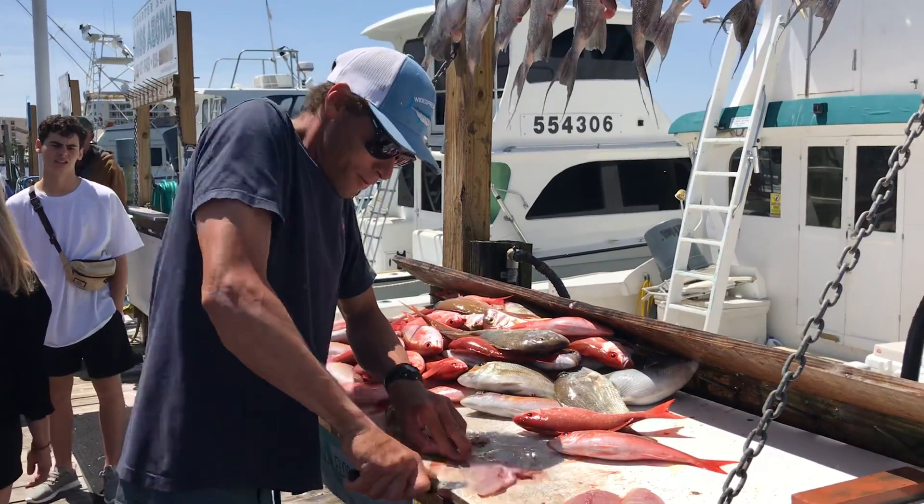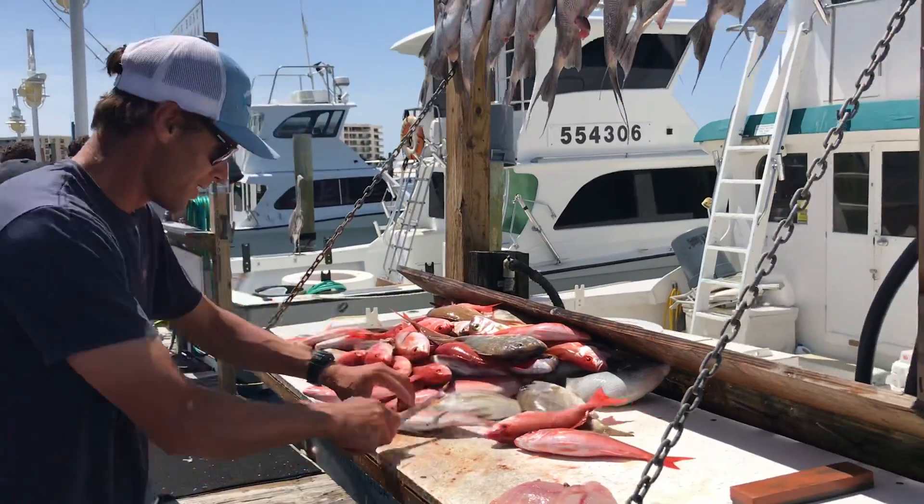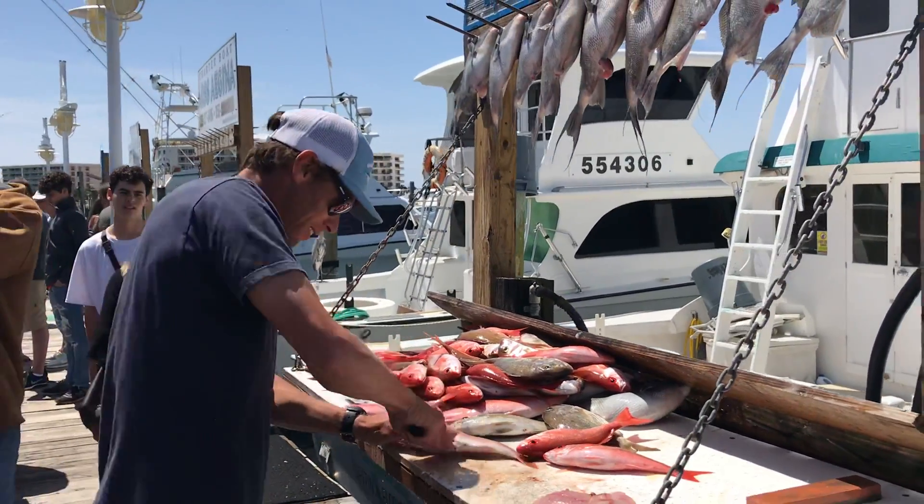How many fish you got here right now? Just a couple too many, I think. We'll let him get back to work.